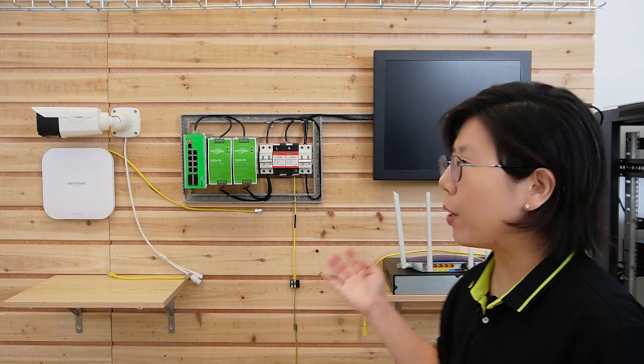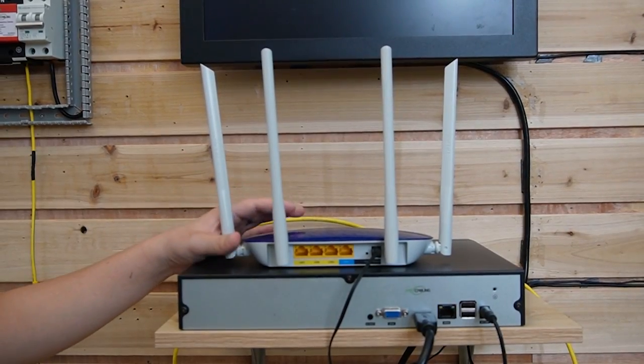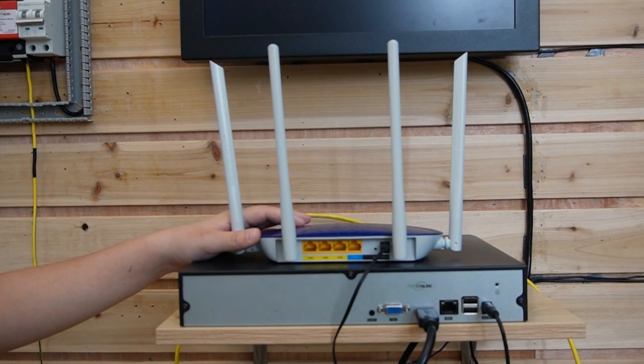As you can see behind me, we have an industrial setup. Now let's do the connections together, and I'll explain the components along the way. Over here, we have a router to provide the main network data.